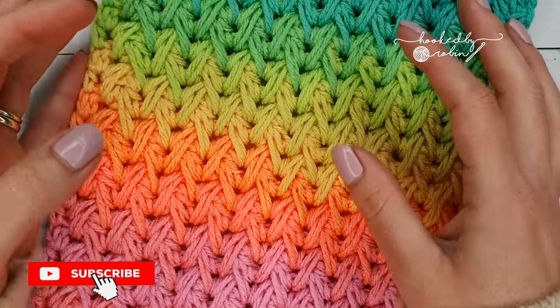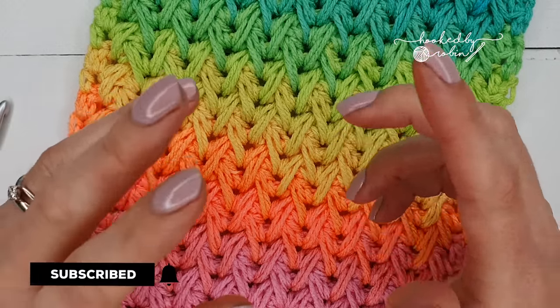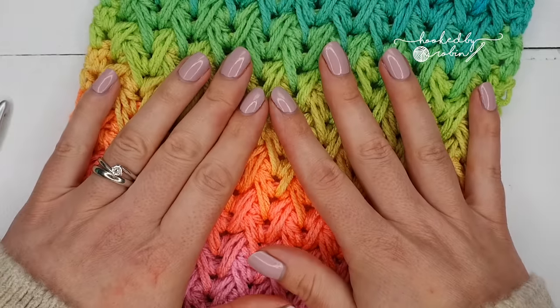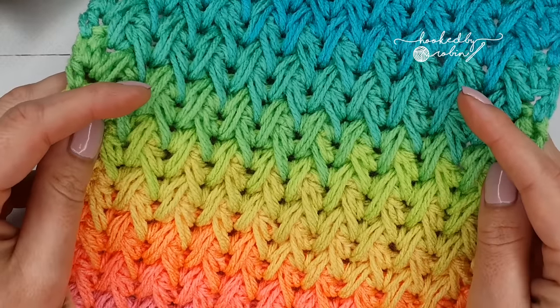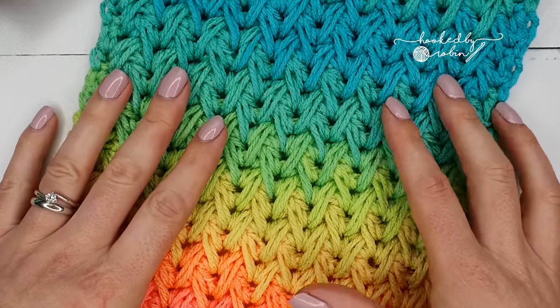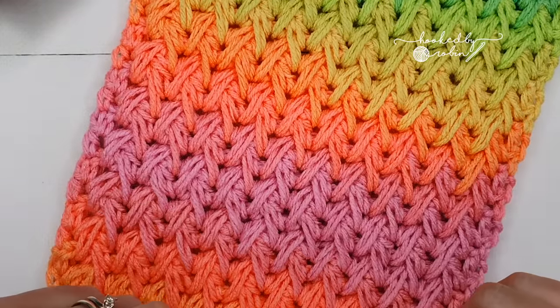If this is your first visit to my channel it would be amazing if you just took a moment to hit that subscribe button and the bell notification so you don't miss out on any of my future crochet videos. Now this stitch works up nice and fast and I very quickly got enamored with it and got a wee bit carried away with the sample that I was making.